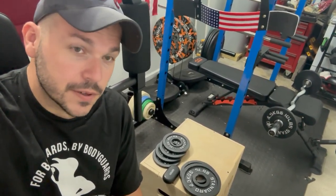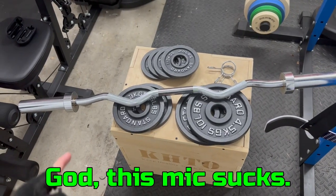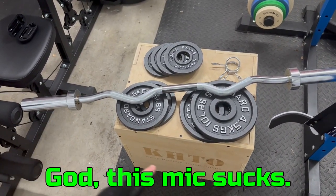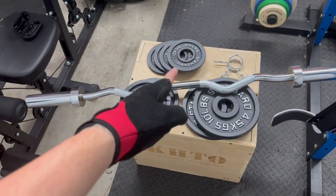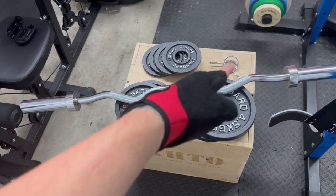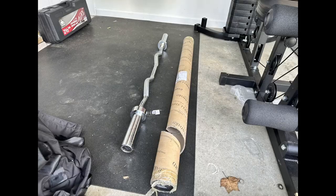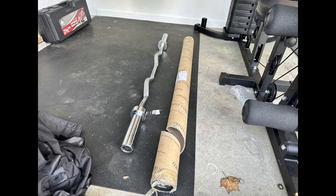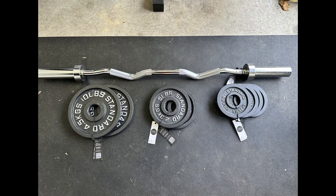So a huge shout-out to Barbell Standard for sending me this and allowing you to get that discount. For the price, you get the 20-pound easy curl bar, two 10-pound plates, two 5-pound plates, four 2.5-pound plates, and two collars. These things were packaged really well — I'll show you some pictures. I've never seen plates packaged this well, so you can tell that Barbell Standard has some pride in their products.